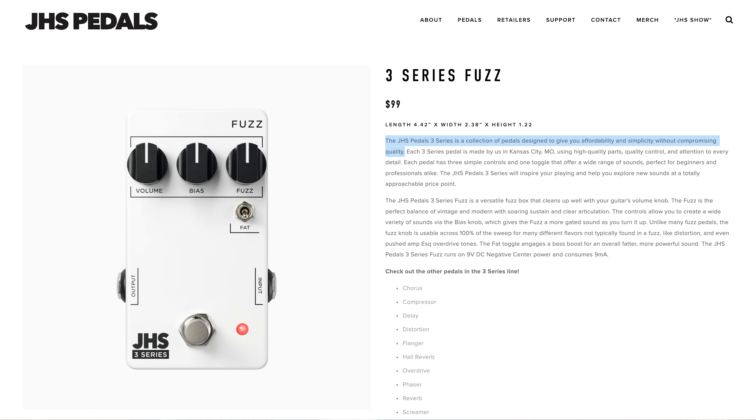I've been trying to intro this video for like 10 minutes and I keep stuffing my words up, so I'm going to read directly from the JHS website. This is what it says: the JHS Pedals 3 Series is a collection of pedals designed to give you affordability and simplicity without compromising quality. For whatever reason I couldn't formulate my own words to communicate that, so that's what the 3 Series is all about.